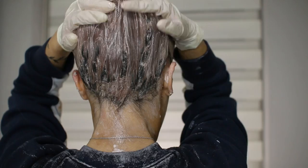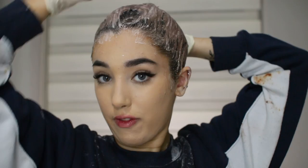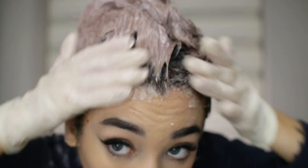I am going to let this sit in my hair for at least 30 to a maximum of 45 minutes. If it's not as dark as I want it, I'll go in with a third color. I'll see you soon.